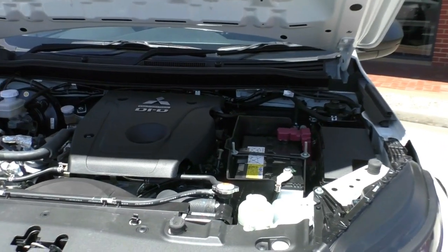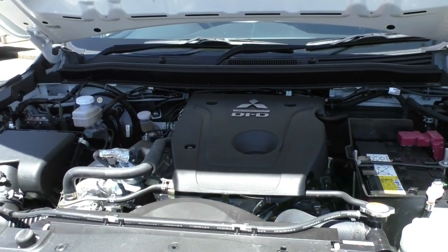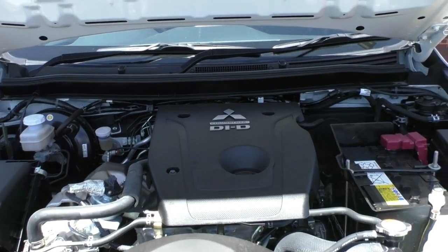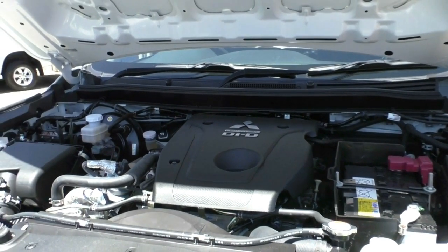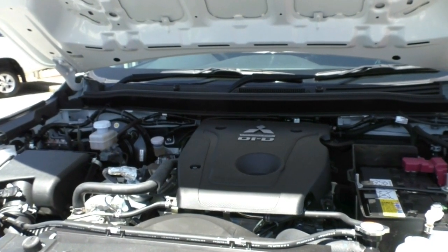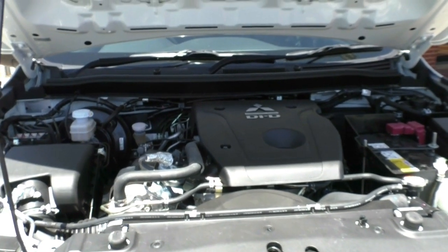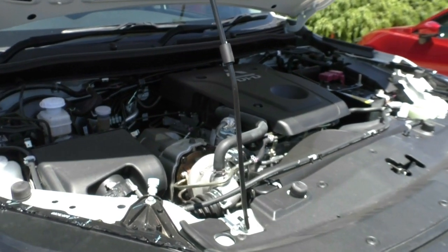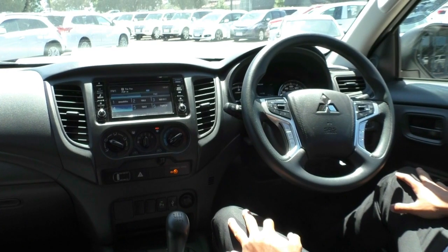Popping the hood, here is Mitsubishi's four-cylinder 2.4-litre turbo diesel motor. This car comes fitted with the six-speed manual gearbox. It has a five-star ANCAP rating with seven airbags — plenty of safety for all passengers. This motor produces 133 kilowatts with 430 Newton metres of torque, giving you plenty of towing power. It has a 3.1-tonne towing capacity with a 450kg payload. Being a diesel with a 75-litre tank, it has a combined fuel consumption of 7.9 litres per 100km, or an average range of 949 kilometres on a full tank.